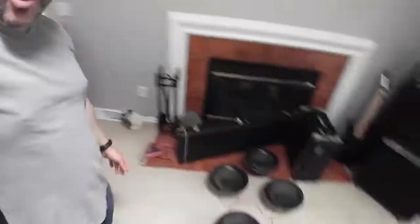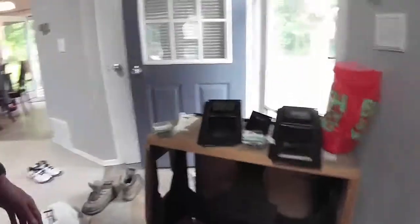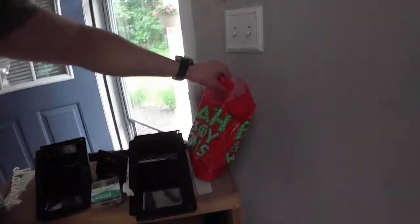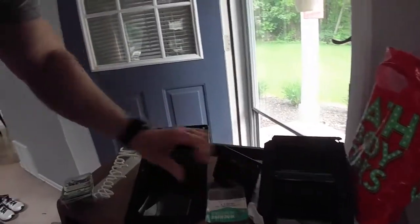I had talked to the guy, and he even said that he could sell just the speakers for a bit more than the $100, but just take it. And he literally gave me all four speakers, gave me the cabinet, the front, the back, and literally this bag full of nuts, bolts, and screws.